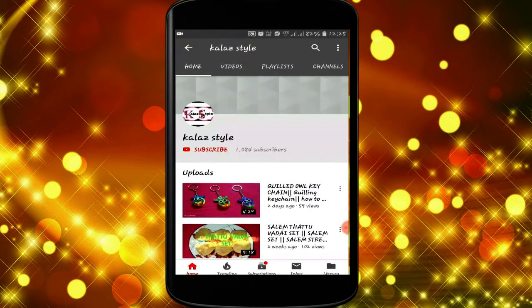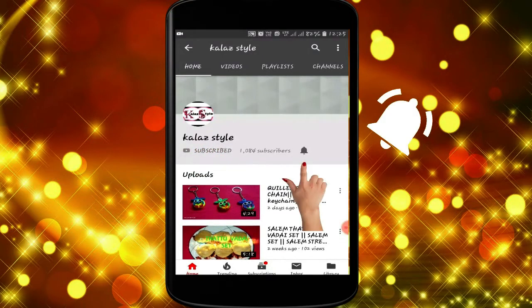Hi guys, if you're new to my channel then subscribe to Kala Style and select the bell icon to get the latest updates. Thank you.